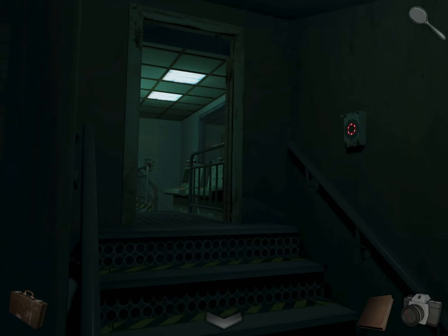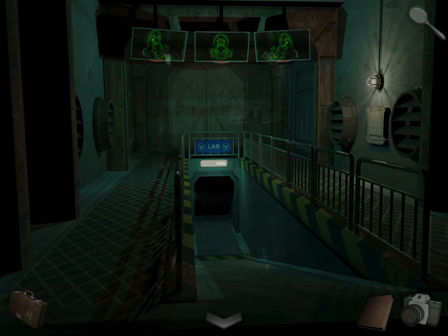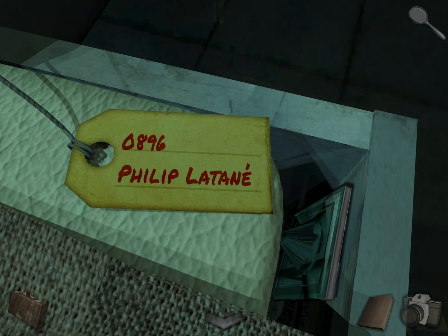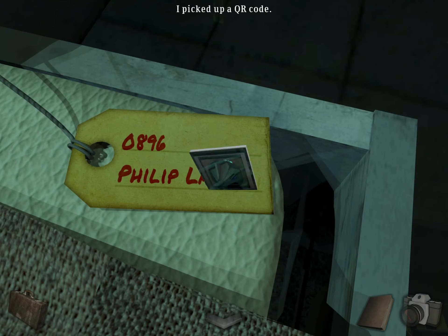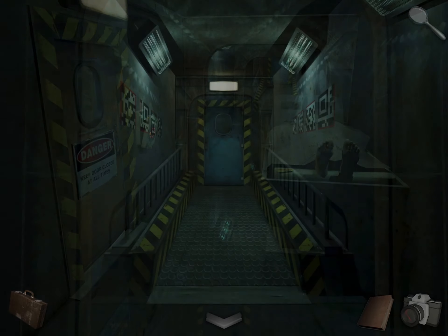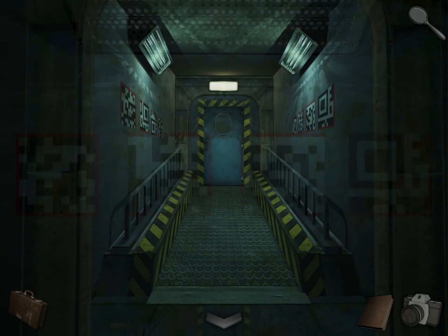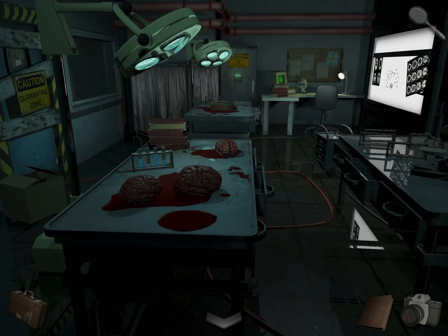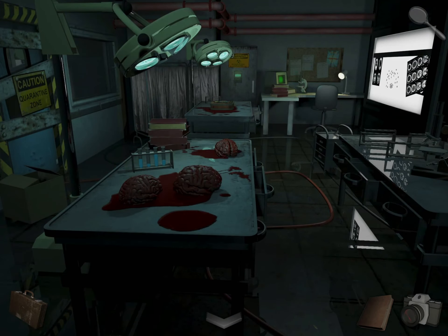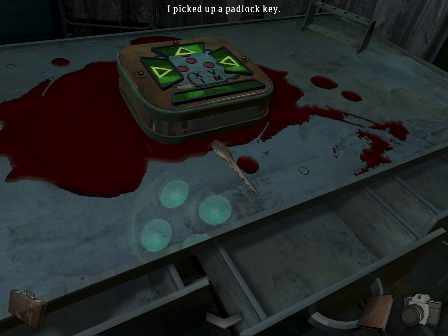Let's now go back and head into the lab. Take the QR piece and continue up ahead. Now look at these two walls and take photos. We have more stuff — take a photo of this. Over here there's another QR piece. There's a key here — it's a padlock key.